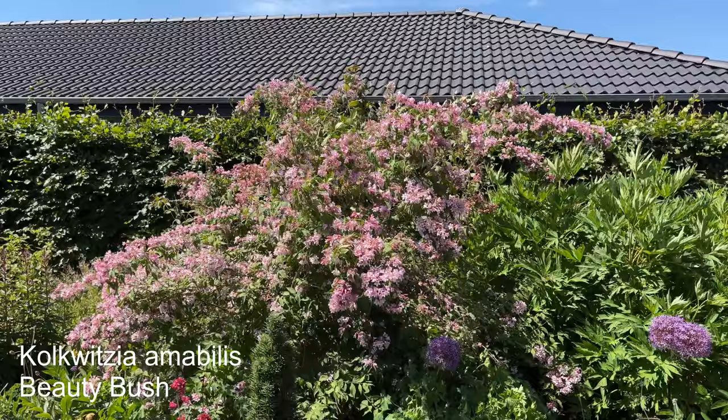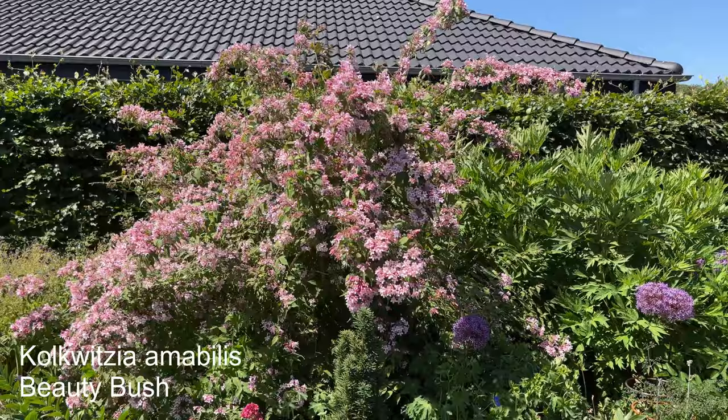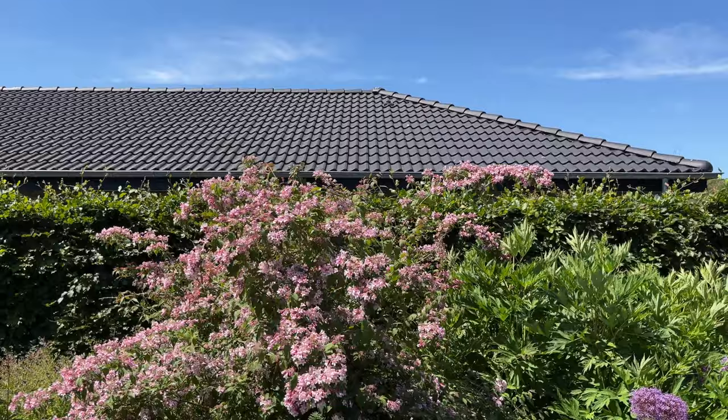Beautybush — that is looking really stunning right now. That will become quite a lot taller; it should become twice as tall and hide the roof of my neighbor's house.